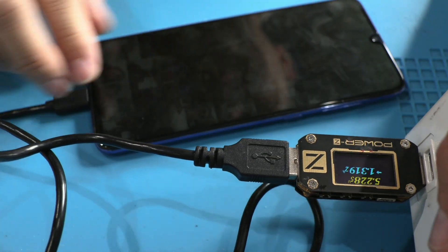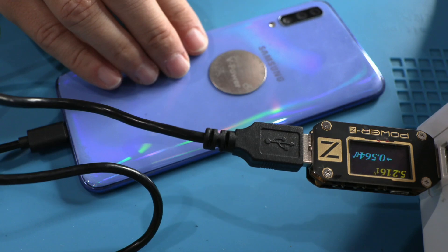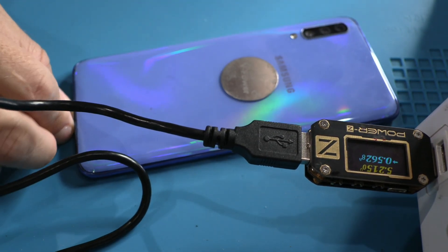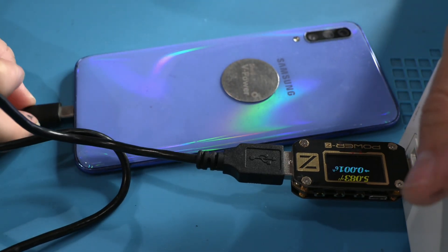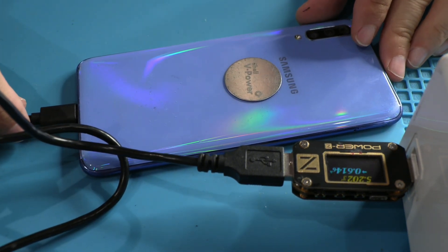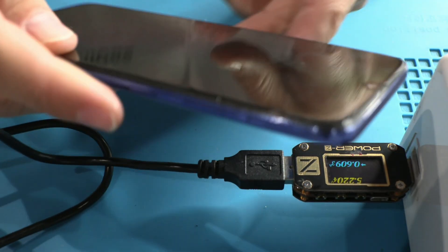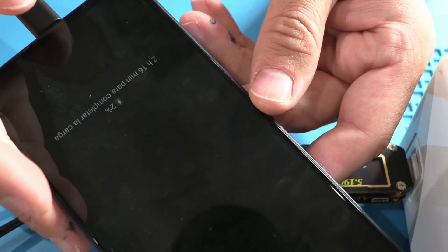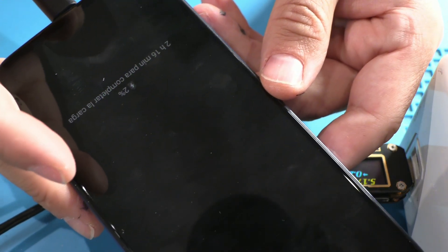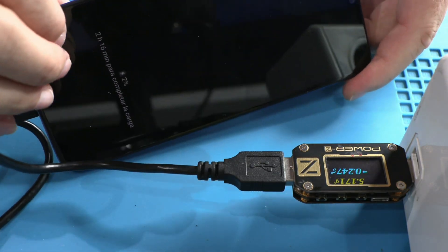Hello everyone, I'm Leonardo, and today we're going to solve this device issue. At first, it seems that the phone charges more or less well with a current of 1.3A, but suddenly the charge drops to 0.5A, which is not normal. Later, we will see that the power C shows only 200mA. Over the past few years, we have repaired dozens and dozens of devices with this fault, if not hundreds. This is a clear example of planned obsolescence by the manufacturers.